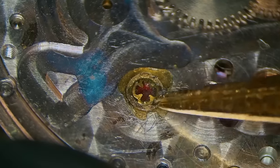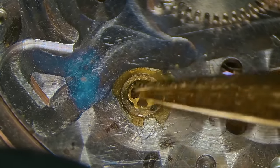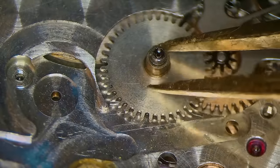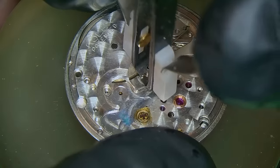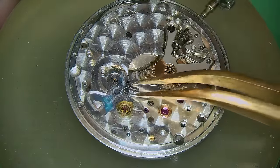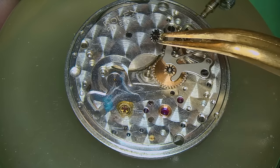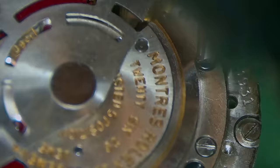After removing the dial, I see my first major problem, and one I'm not happy about — glue. Somewhere along the line, somebody has obviously broken the shock lever to that lower jewel setting for the balance. And instead of replacing it, which is the right thing to do, they decided it would be more logical just to put a big glob of glue on it and let my ass deal with it 20 years later down the line. Not fresh, but here we are.